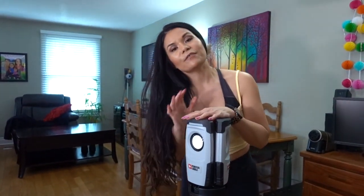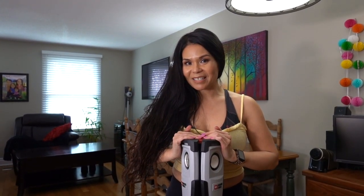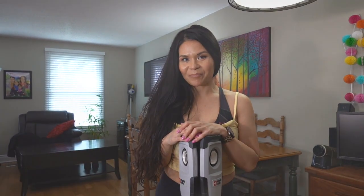So if you were interested in purchasing this item, this is how it looks so you get an idea how it is. And if you found this helpful, give this video a thumbs up and subscribe to my channel if you're not already. And I'll see you next time. Bye.